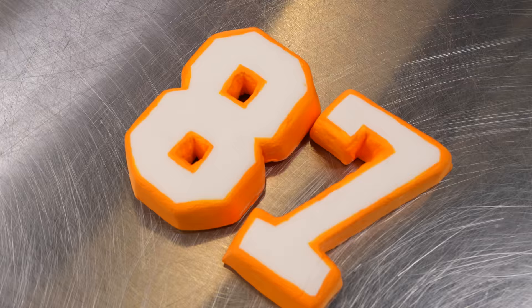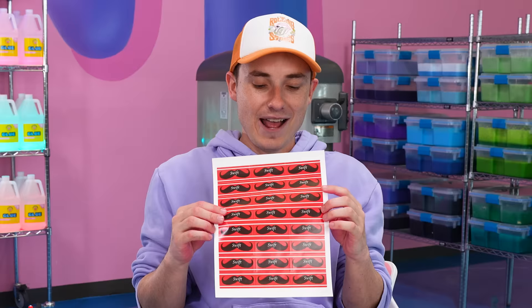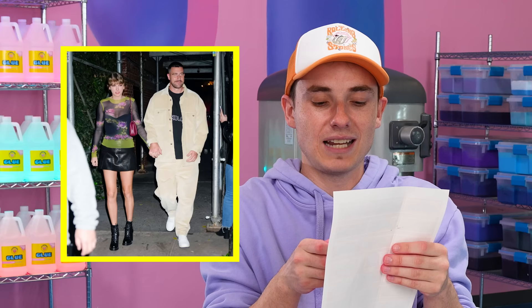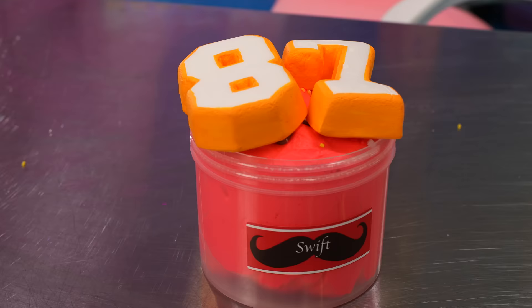We're gonna add 87, which is his number. And then for the name of this slime — at first I didn't get the whole mustache thing, but I guess he has a big mustache or something. I just know that he's Taylor Swift's boyfriend. My team is telling me we're calling it 'Swift' — not because of Taylor Swift, but because he is fast. Because that's what tight ends are known for, being fast. There you go, Travis. I hope you like your slime.